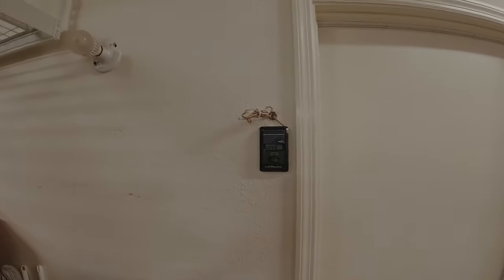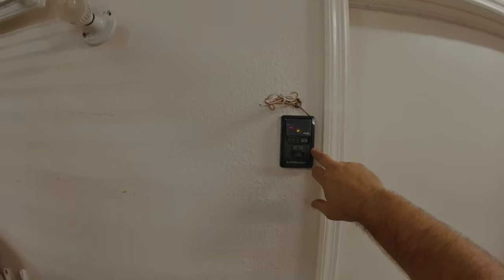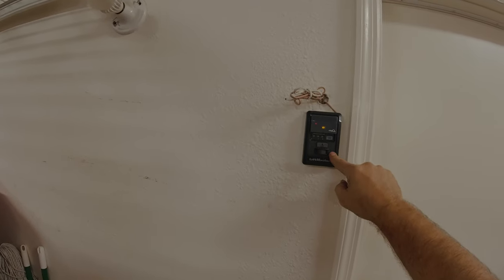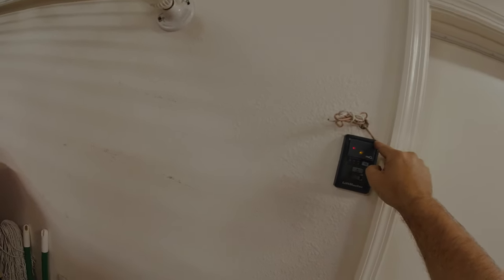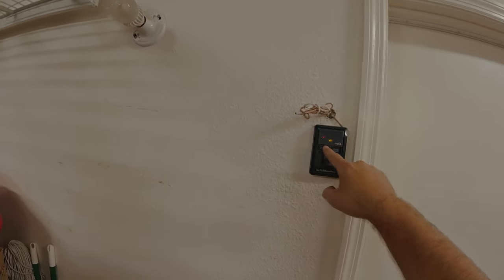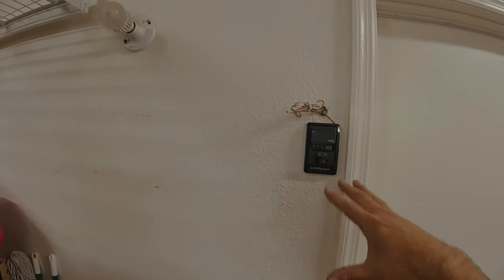Now we're going to plug in the motor and wait until this charges. You can see the wall button is blinking — there's a built-in battery of sorts on this side. It's not a changeable or reusable battery; it's basically a type of power cell that draws power from the motor and charges up. Once it's charged, we'll only see the amber light and then we're going to hear a beep. This usually takes about five minutes.